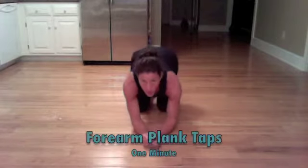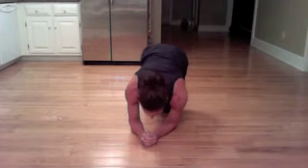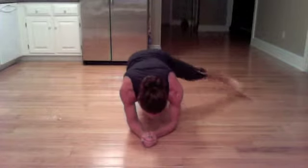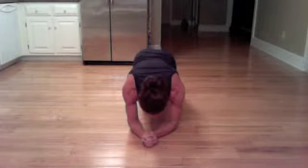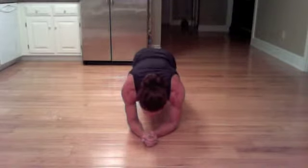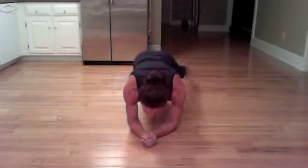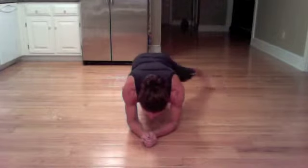Plank taps — you're just tapping the toes out. Holding the elbows in, right underneath the shoulders. Tap, tap. If you want it harder, take the leg up as far as you can, keeping the hips down and keeping the foot off the floor. Looking at those thumbs — I want you to look at your thumbs. Core stays solid, hips stay down.